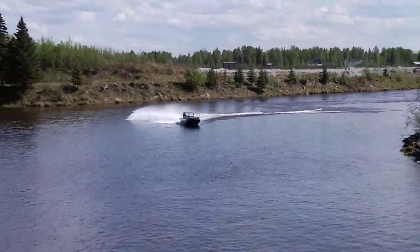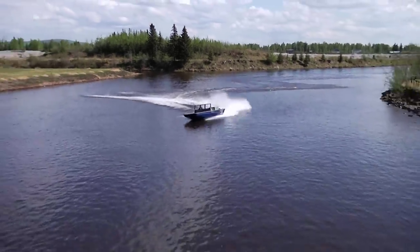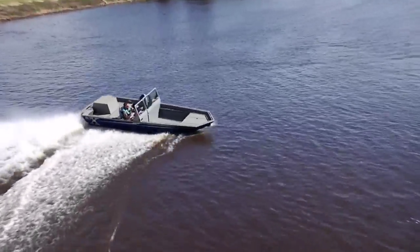If the bottom of the boat has a hull design that can introduce air bubbles into the pump, the result is cavitation and a loss of forward thrust, and with that, predictability. You want the boat to go where you point it and do exactly what you ask it to.